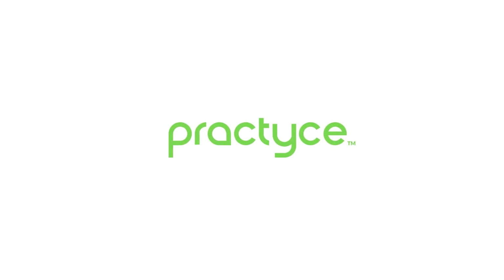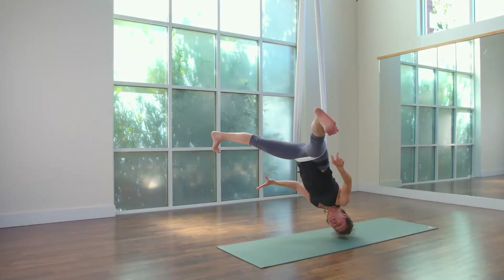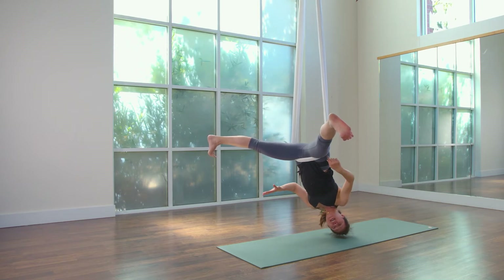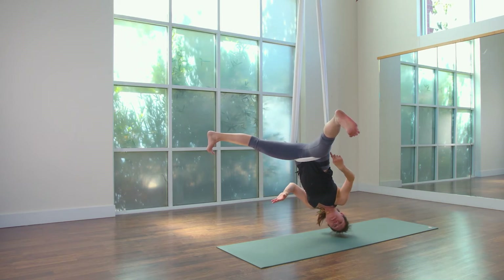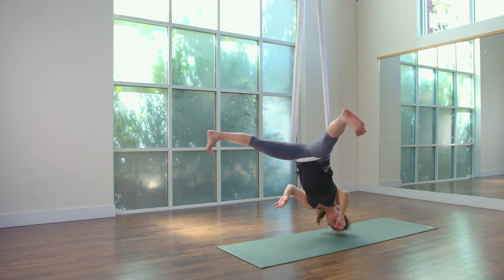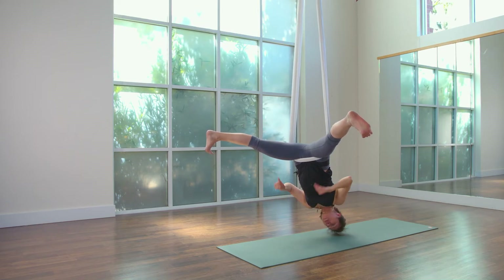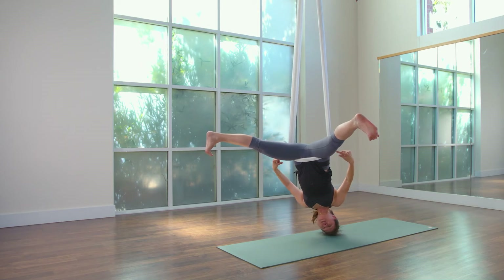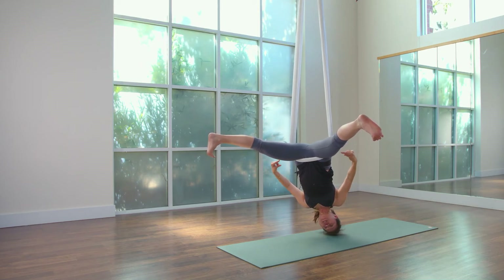Pushing against the fabric with my outer hip. My legs are extremely active and it's just pushing against the fabric side to side that's going to hold me in the fabric without me falling onto the mat. So I'm keeping this right here active and I'm not even touching the fabric, because the moment I do, the energy in my leg is going to shift.